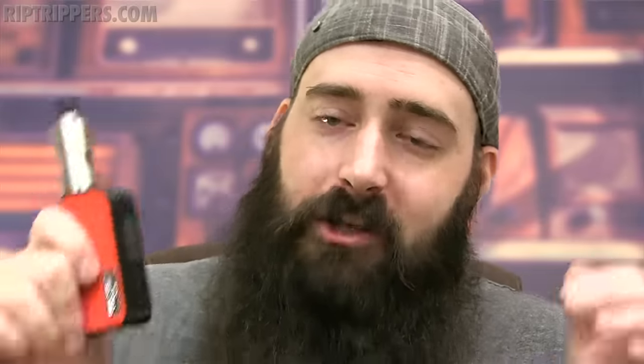Now the pros — and there's quite a bit of them. First of all, this mod is ergonomic, it feels good in the old hand, the function buttons are nice and clicky and comfortable, the menu screen is super easy to read, super easy to navigate — it's big, bright, and beautiful. The USB port is on the front and not on the bottom, which means it's easy to charge. Also this USB port does pass-through, which means you can plug into your computer and charge it and vape it at the same time. I don't prefer doing that, but they give you that option.